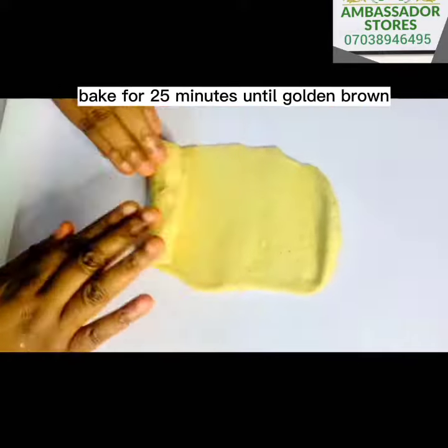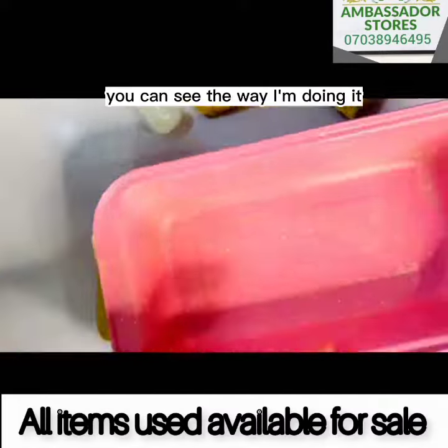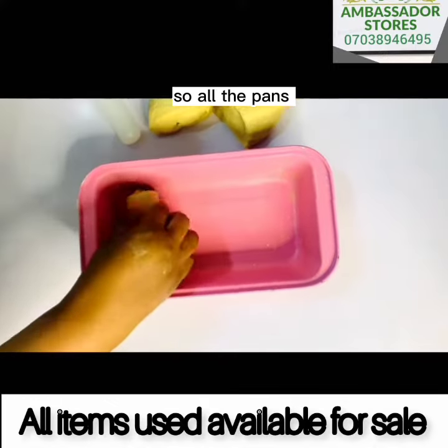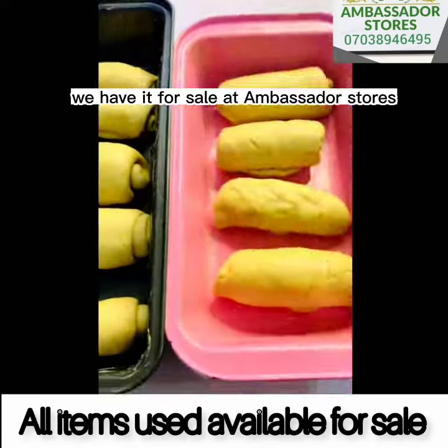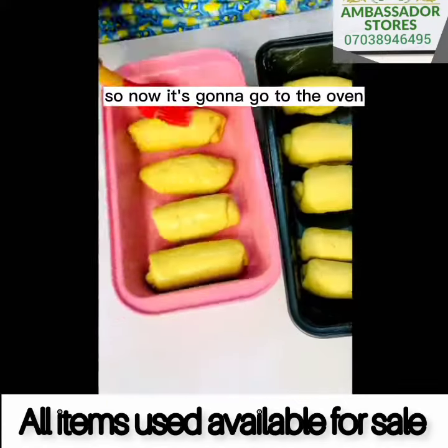Bake for 25 minutes until golden brown. You can see the way I'm doing it. All the pans, the measuring cup — everything we have for sale at Ambassador Stores. Now it's going to go into the oven and bake for 25 minutes.